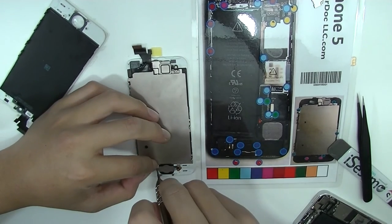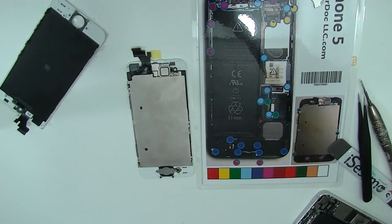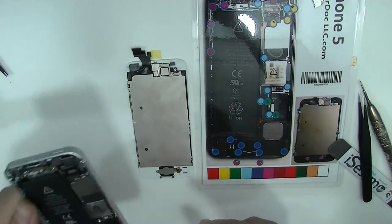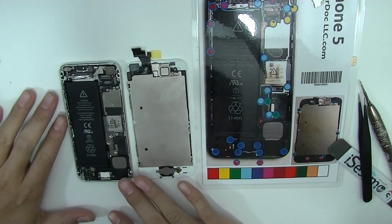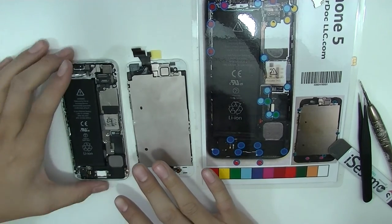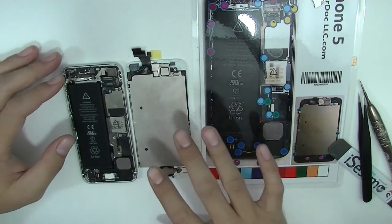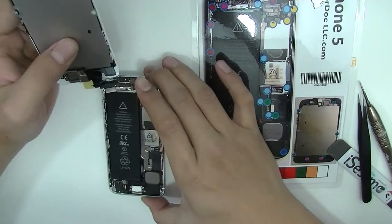From then on, it's a breeze. We have no use for the old screen anymore — garbage. At any time when you're trying to change any screen on any iPhone, iPad, or iPod, make sure not to touch the power button if you're too lazy to disconnect the battery from the main board — so just be careful. You might short some backlight chip or filters in the back.